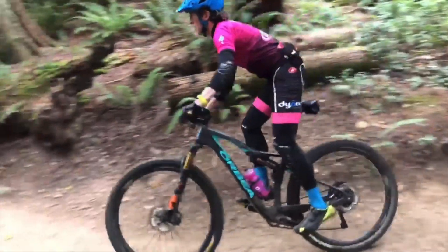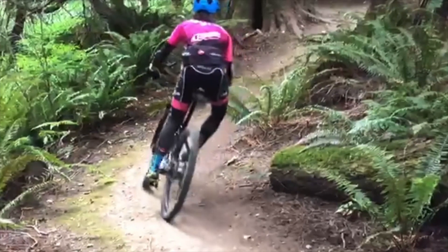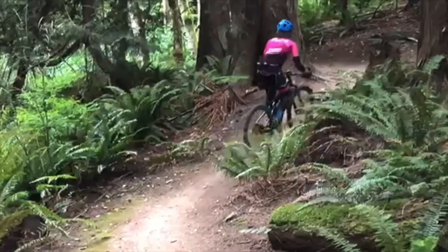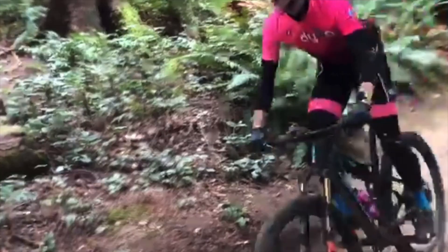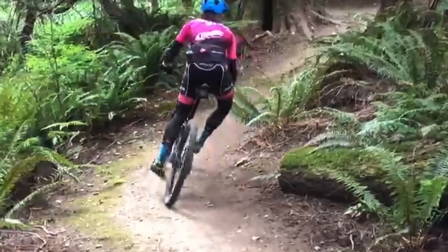One of the things that really emerged as something that is leaving a few seconds on the table is his ability to get through off-camber turns quickly. What we're seeing here in this video is that he's ever so slightly too far back, and this creates an inability to deliver the outside hip through the turn. His left hip is being held back in this turn slightly, and his left arm is a little bit too extended.